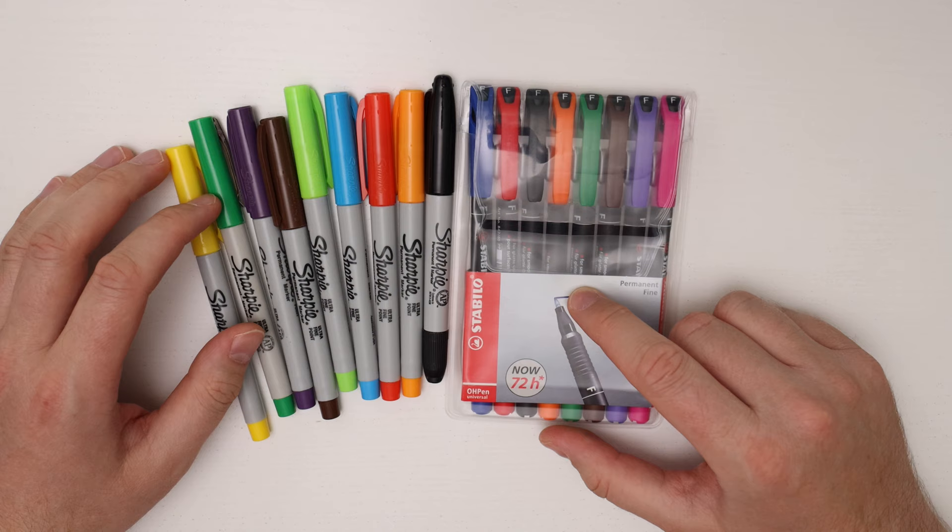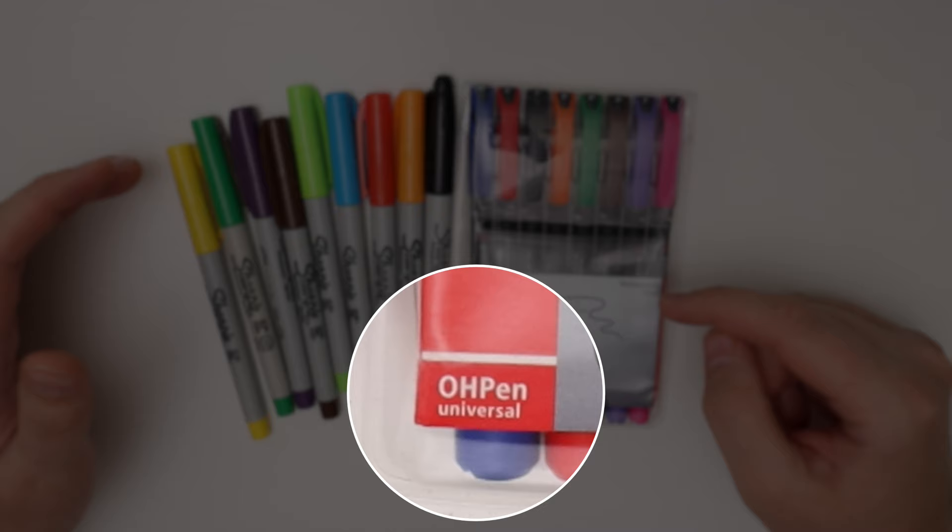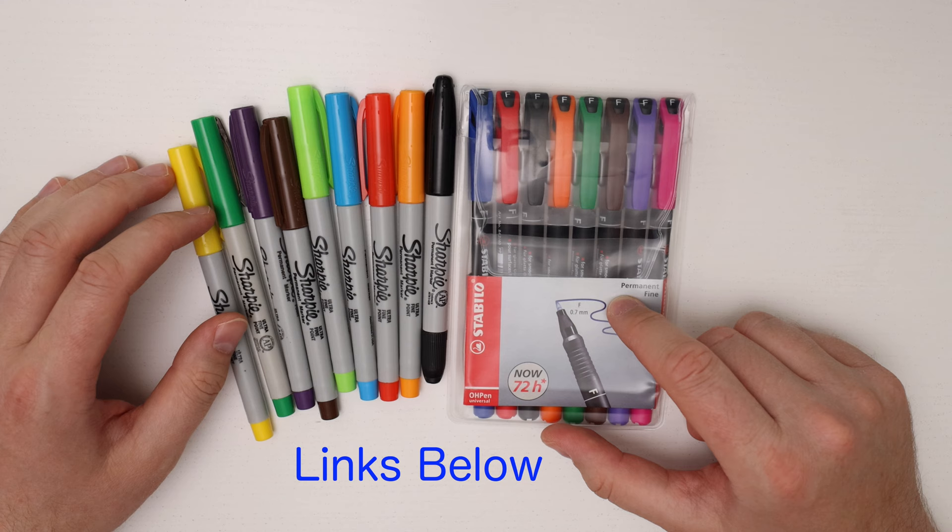Here I have the Stabilo markers, called the O-Pen universal markers. They're essentially permanent markers with a fine tip, and you can also buy them in other different tip sizes. These are also available in the United States on Amazon, though they're usually more expensive than Sharpies.